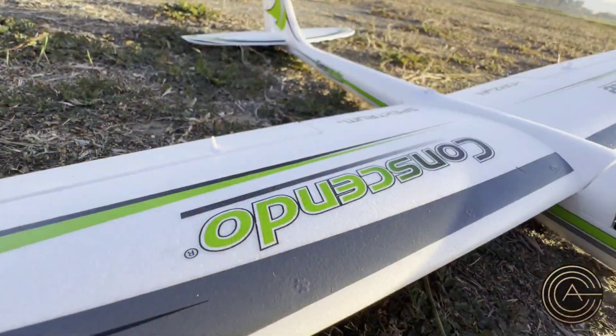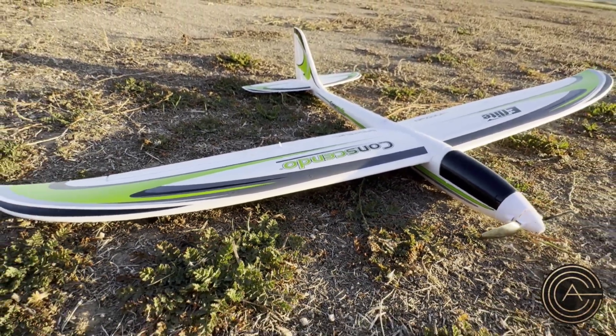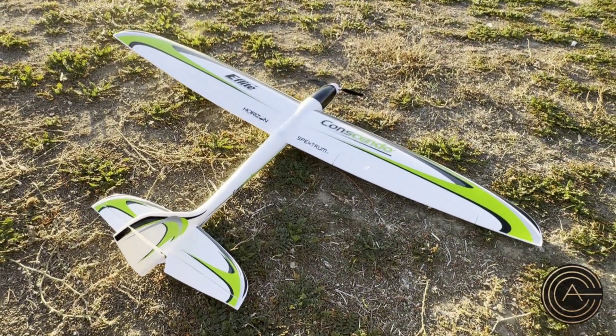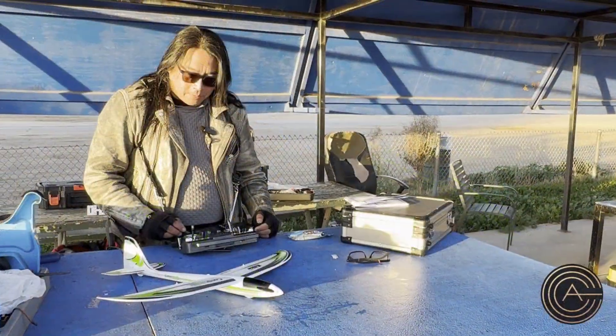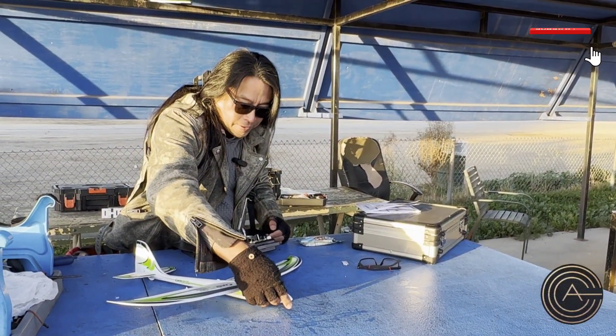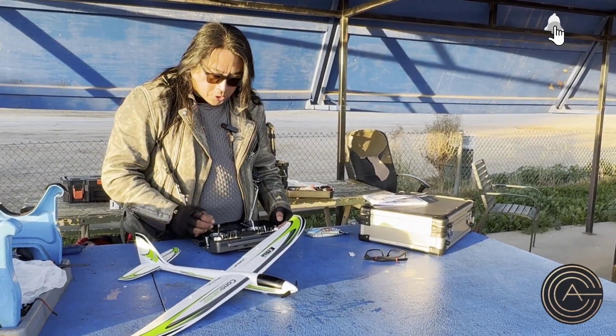This is the new E-Flight Conscendo. I'm pretty happy with this. I was excited because the regular Conscendo Evolution I'm a pretty big fan of — I love that thing. And some of the promotion video I saw on this thing made it look pretty fast and pretty capable, so I said I'm going to give this thing a shot.